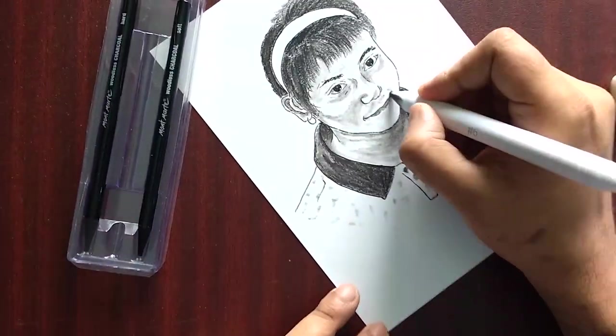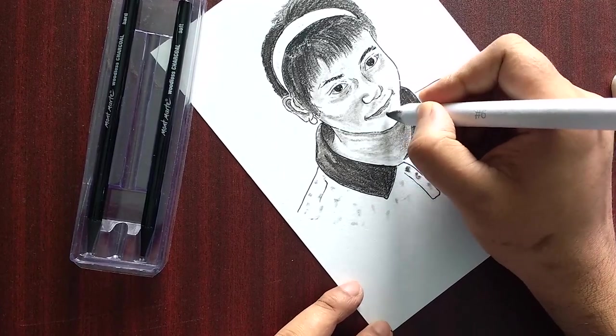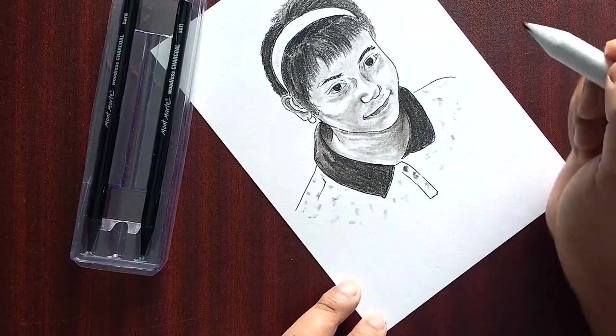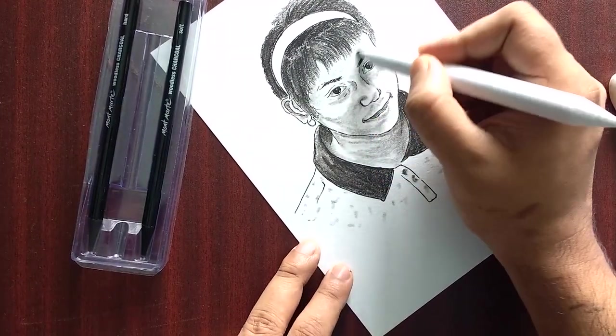The second sketch will be a bit different — that was what was shown at the start of the video. For the rest of this first sketch, I will leave you with the music. Thanks.